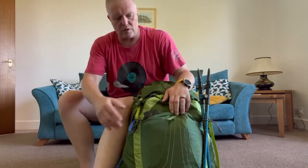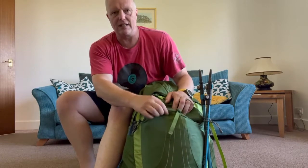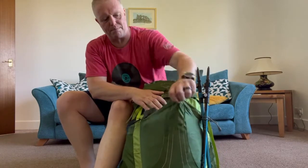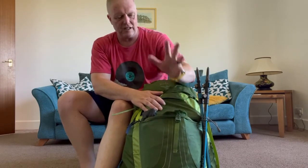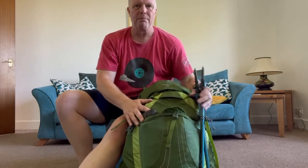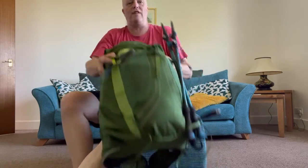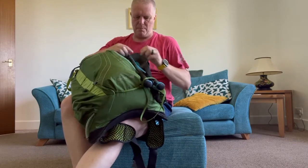It's the new shape, the new style, so it's got the patch on the front which is like a big pocket, but it used to be all mesh and you used to be able to fit loads more in it. So on the outside, let's get the poles off.